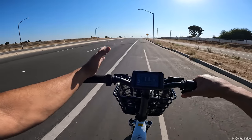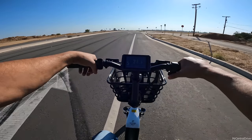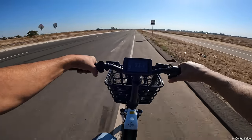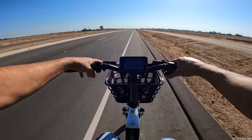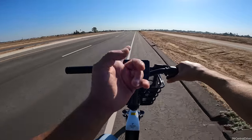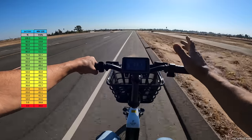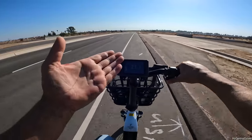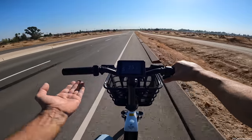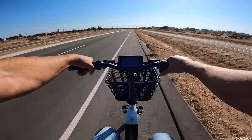Going up a slight incline now - the bike isn't struggling at all, still showing good power around 850-900 watts. Under load the display reads 46.3-46.5 volts and when I let off it climbs back to about 47 volts. I love that this bike shows you both a battery bar indicator for general users and raw voltage readouts for those who understand them. Monitoring voltage under load helps you know when to drop a power level to protect the battery cells.